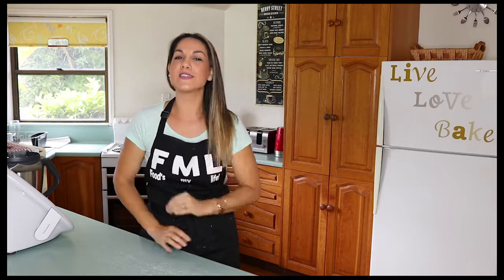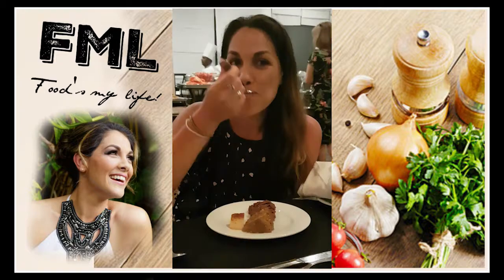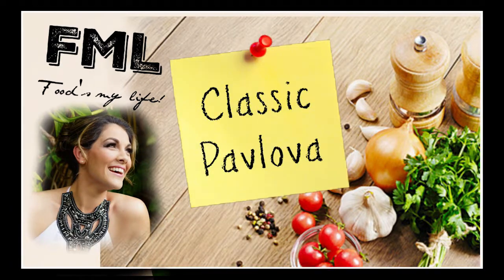Hi, I'm Bec and food's my life. In today's video I'm making a pavlova just in time for Christmas. This recipe is one that has never let me down. Everybody needs to have pavlova in their recipe collection — it's an Australian classic dessert.